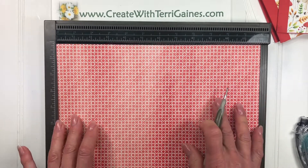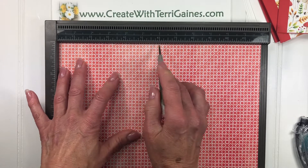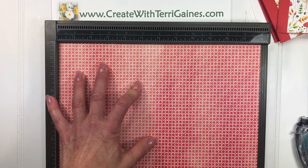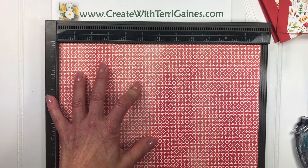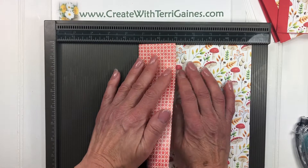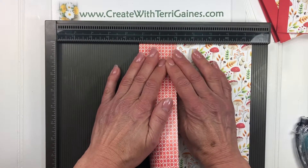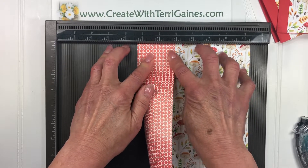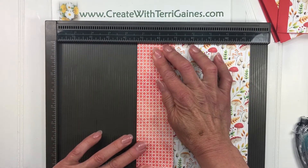I'm going to rotate this 90 degrees, and then it's going to be scored at five and three quarters and six and one quarter. Then what I'm going to do is, since this is the inside, I'm going to have that facing up and bring the sides in. I also like to use the Simply Scoring tool as a guide to push the paper up to get a nice crease.